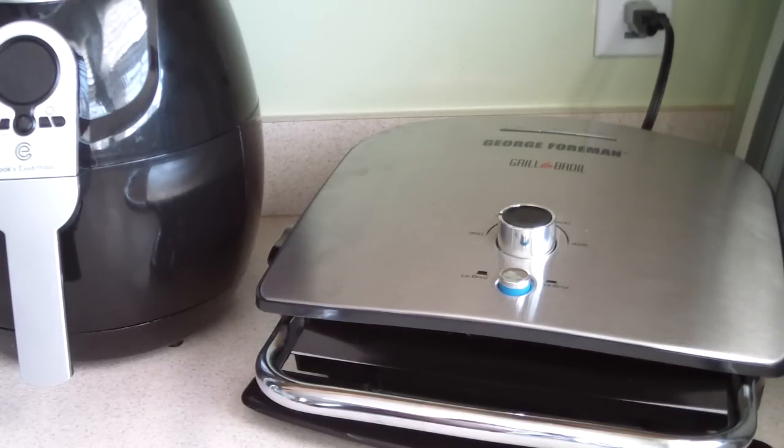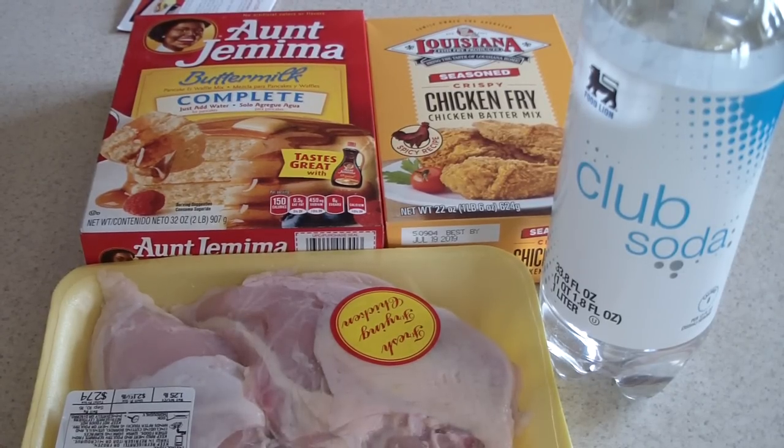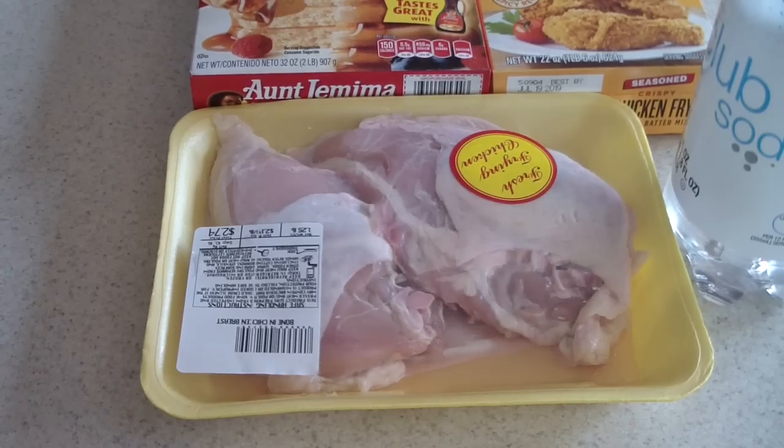What's up YouTube, this is Cooking with Doug. I'm here with my George Foreman grill and broil grill and my Cook Essentials air fryer. This morning I'm gonna make me some air fryer chicken and waffles.